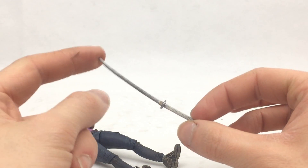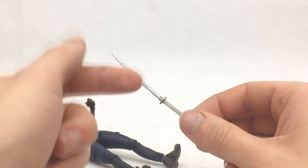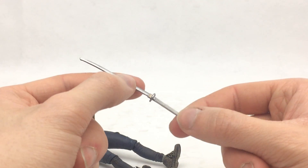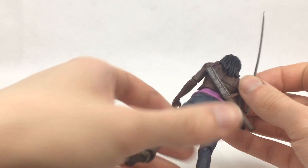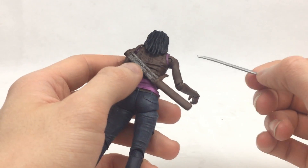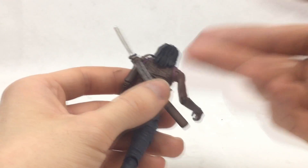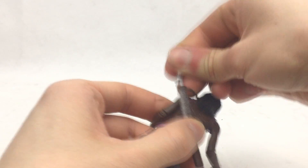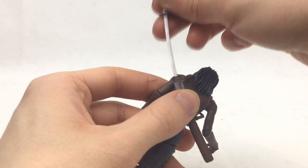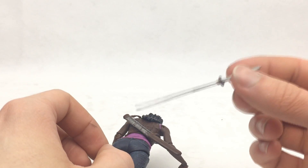I do actually have a replica of this sword which I'll be reviewing at some point, and I can show a comparison of the two so you can see how much detail they've carried over and what they could have done to make this figure's sword look better. The sword does actually fit within the sheath here. I pushed it in and out a few times — the first time it was kind of stiff, but the more I do it the more it frees up, so I think it's just excess plastic being worn away.